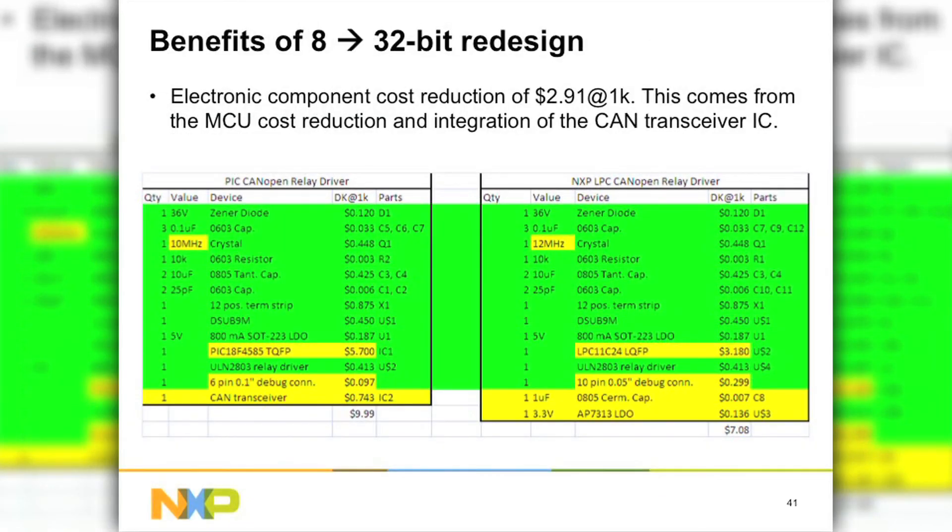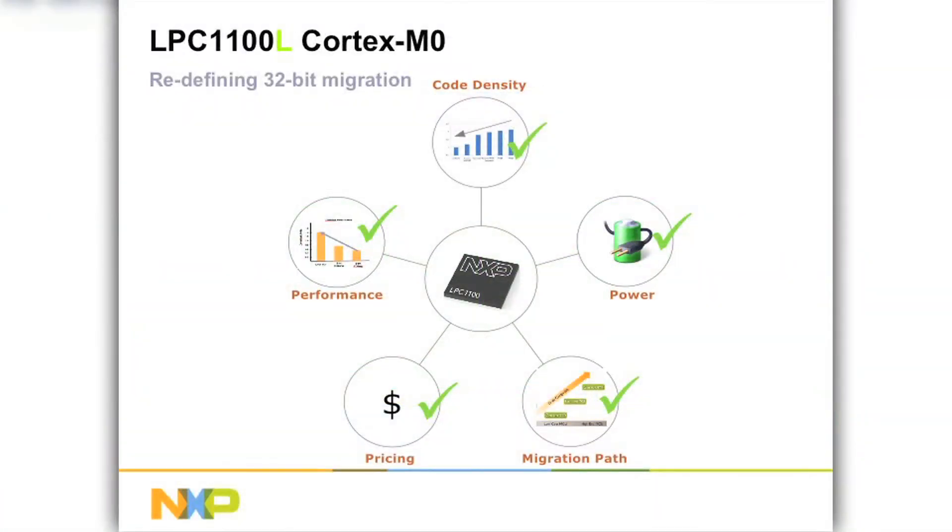When we priced all the parts at 1K-piece pricing, we ended up saving almost $3 moving from the PIC-18 part to the LPC-11C part. The biggest savings comes from the part itself, and the second saving comes from eliminating the CAN transceiver, which is integrated into our part. So by doing this redesign you can save about $3 and also get lots of extra performance for any features you want to add to your system.